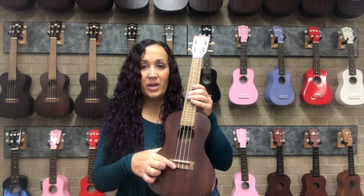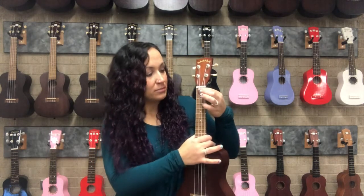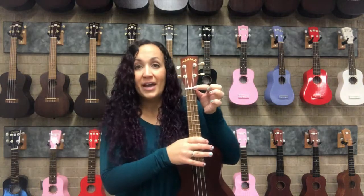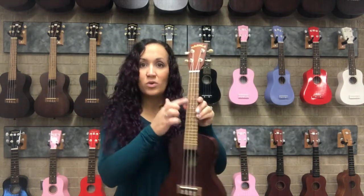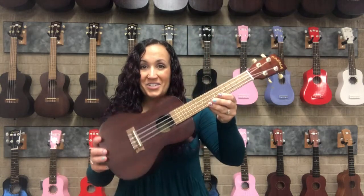So to recap: the saddle, the bridge, the sound hole, the body, the fretboard, the neck, the frets and the fret spaces, the nut, the head, the tuning pegs, and of course the strings. That is the ukulele in a nutshell.